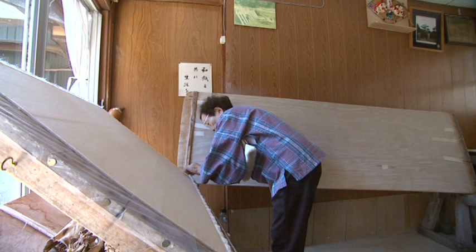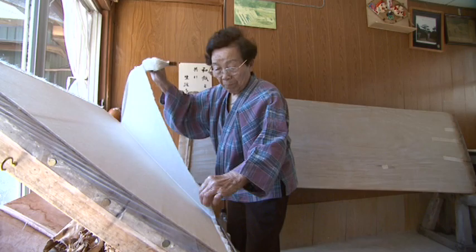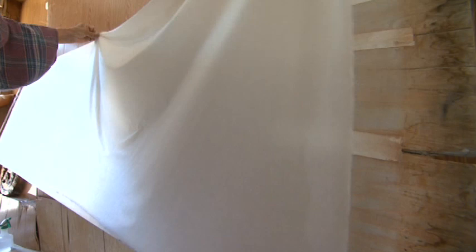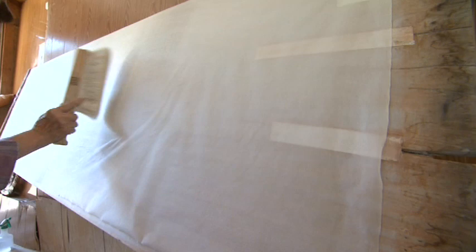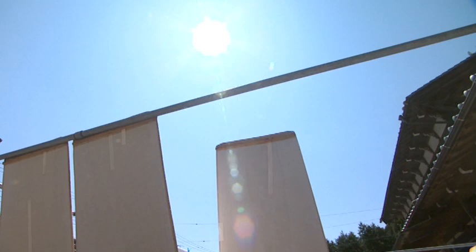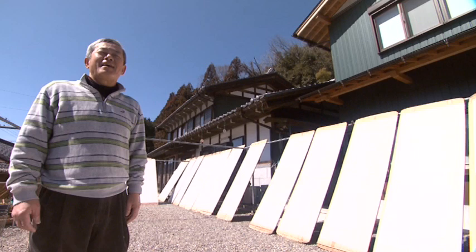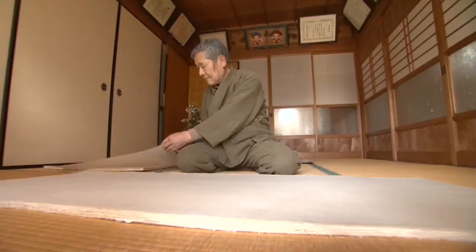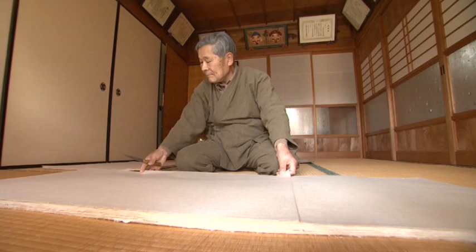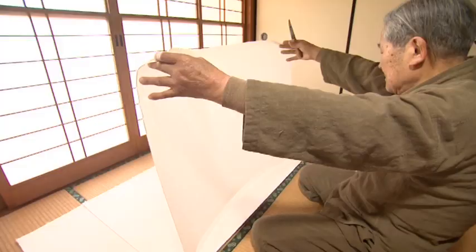After leaving the paper overnight, pressure is applied and water is slowly pressed out. Once the water is drained off, the sheets of paper are separated and spread onto a drying board one by one. Each sheet is then placed under the sun and sorted according to thickness and color. Imperfect ones are eliminated.